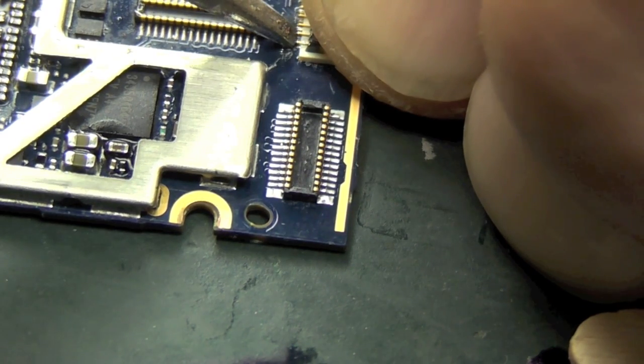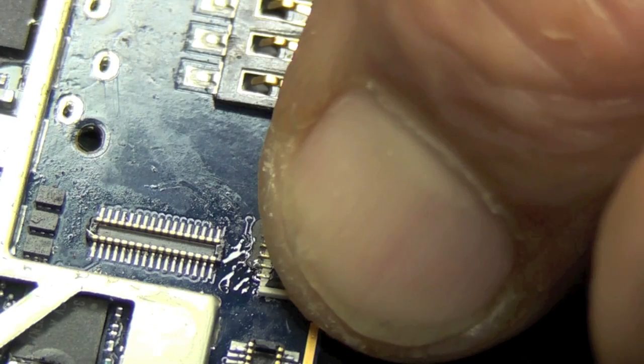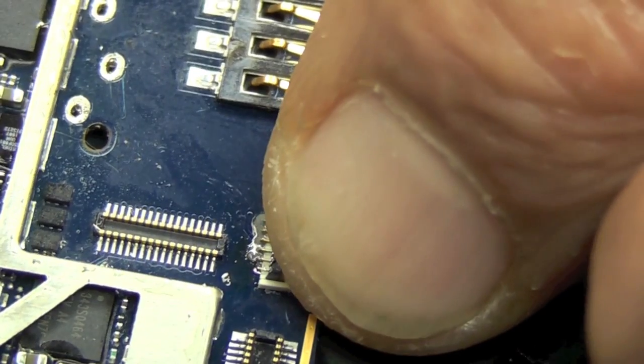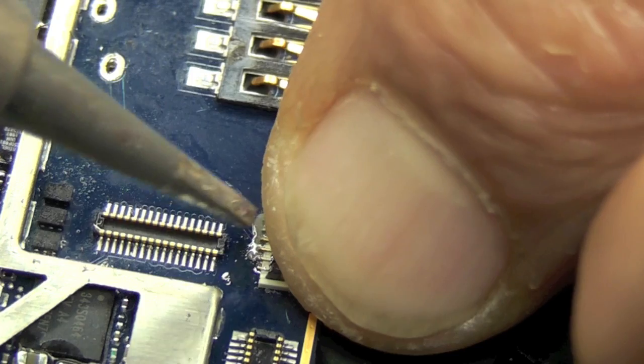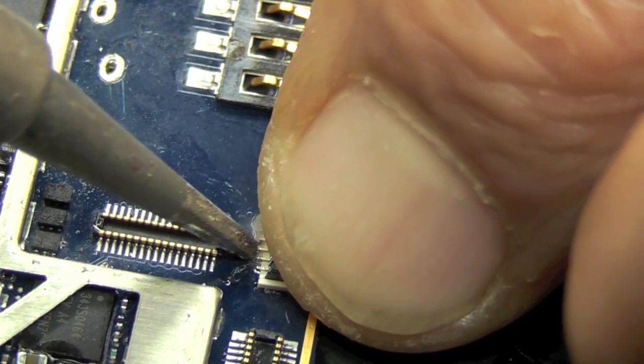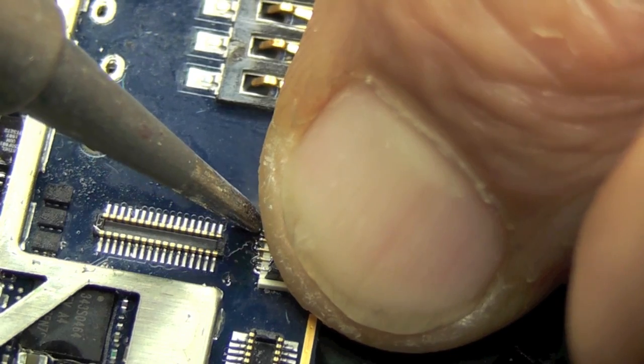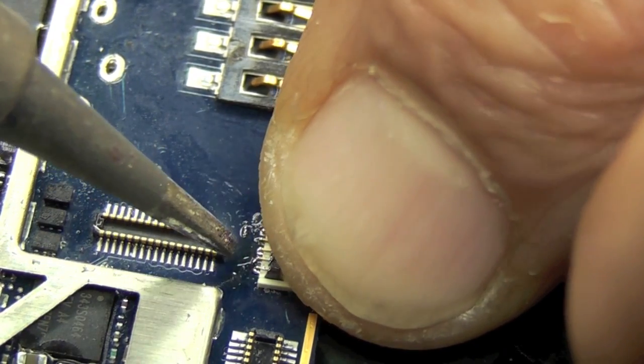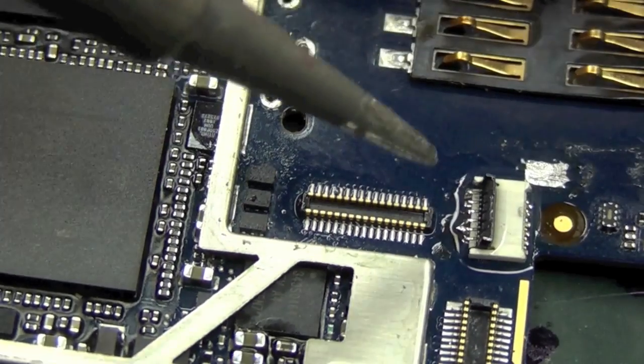Then I'm going to supply some more liquid solder over the rest of the pins. There are roughly six pins each side, and you'll need extra heat on the one furthest away from you.